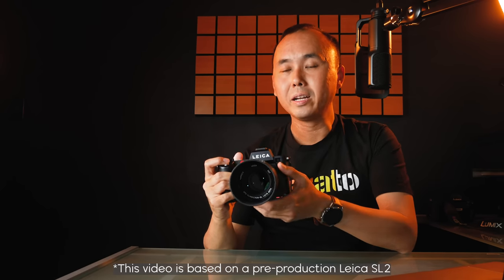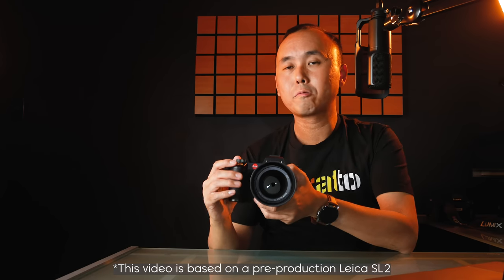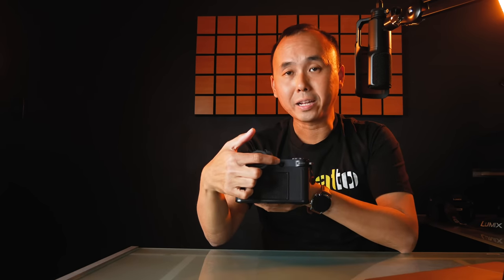The Leica SL2 is a full frame mirrorless camera. It has a magnesium chassis with an aluminum top and bottom plate. The grip is really deep and very comfortable, covered with two different kinds of material, so when you're holding the camera it feels very supportive. This is probably really needed because a lot of the L-mount lenses are really big. There are quite a few customizable buttons at the front, top, and back of the camera.